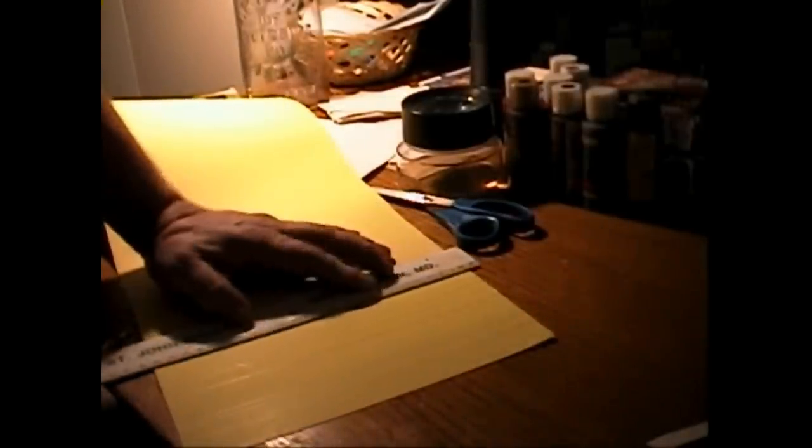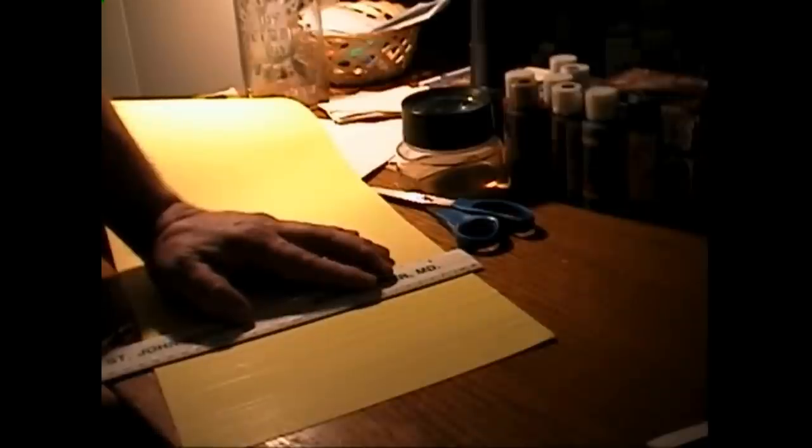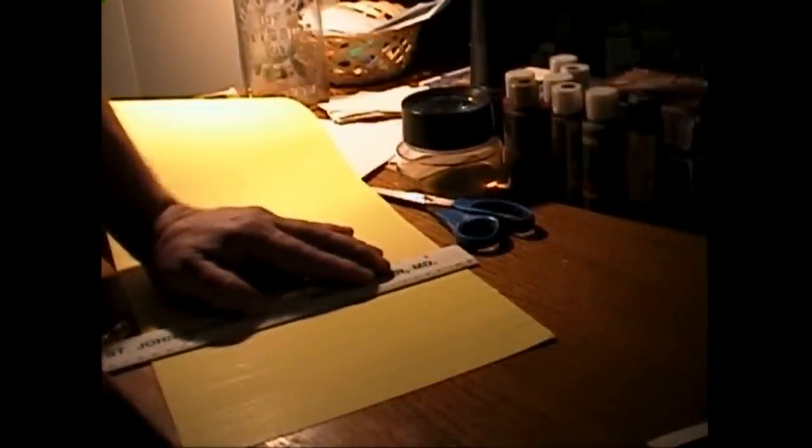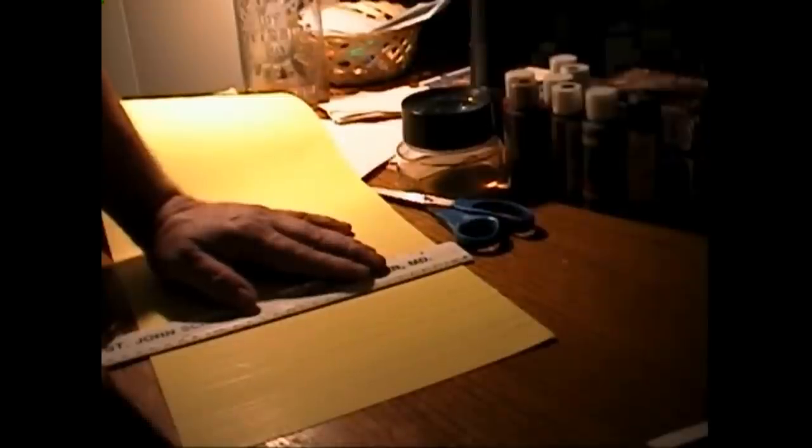After marking where I want the windows to be by putting a little dot on the paper, where I placed all those little black windows to help me figure out where they go, I now will draw lines across the page, which will tell me where I need to cut the windows, because I cut them out with a razor blade. But I've got to know where they are, so this is how I do it.